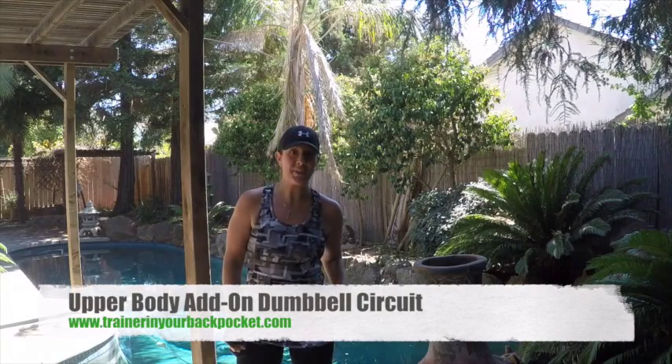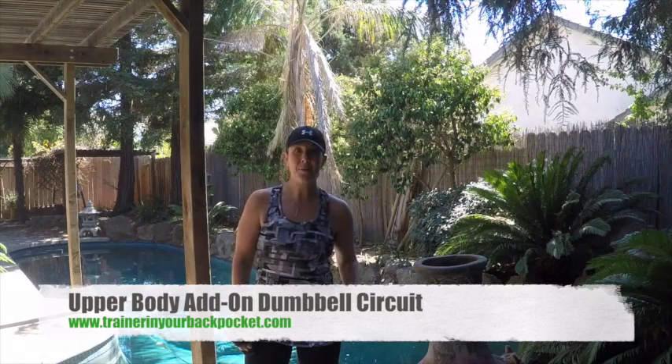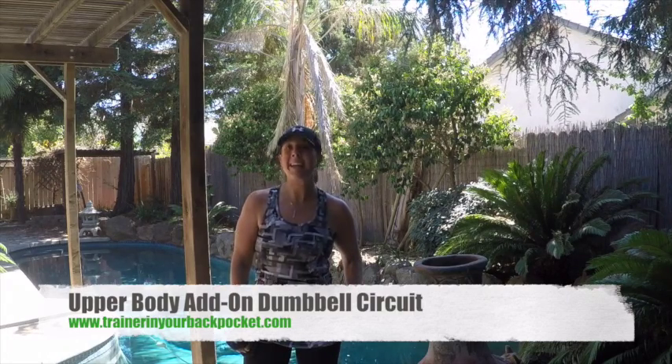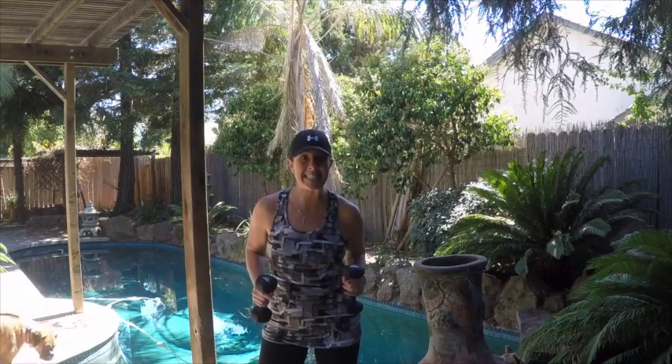Hey guys, it's Abby here, the Trainer in Your Back Pocket from TrainerInYourBackPocket.com. This week's weekly workout video is an upper body add-on circuit. So we're going to work those shoulders, those biceps, those triceps — pretty much all of the muscles in your upper body. Go ahead and grab your dumbbells. You don't want to go too heavy on this because it is an endurance set. Grab your dumbbells and then join me and we're going to do it together.